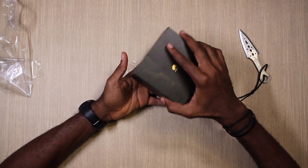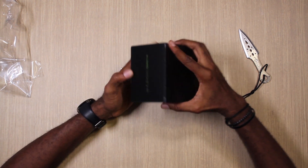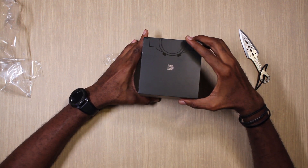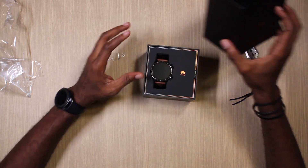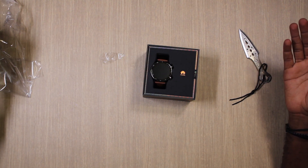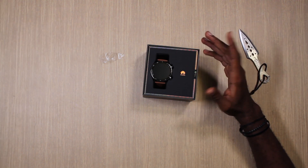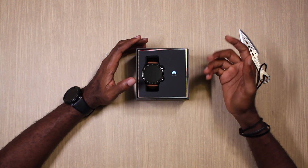The Huawei GT2 comes in two main versions: a 46 millimeter size, which is the larger of the two, and a 42 millimeter. This one is the classic edition of the 46 millimeter — we picked this one because it has a leather band, it looks very casual and classic like a simple watch, and that's what they're going for.